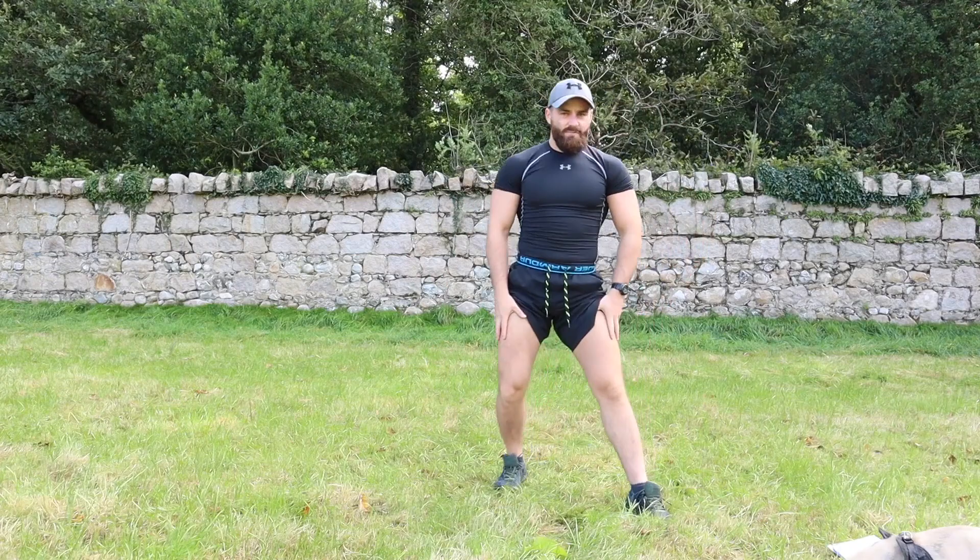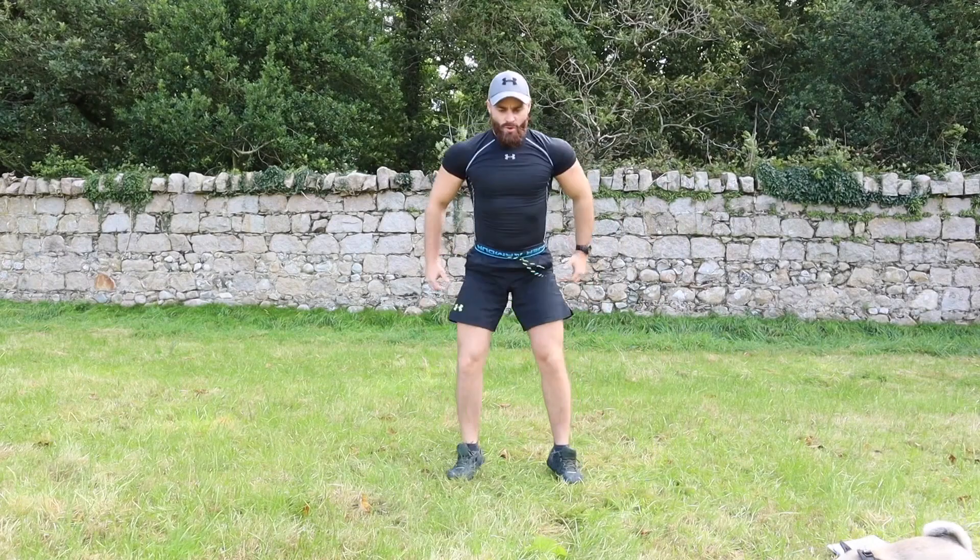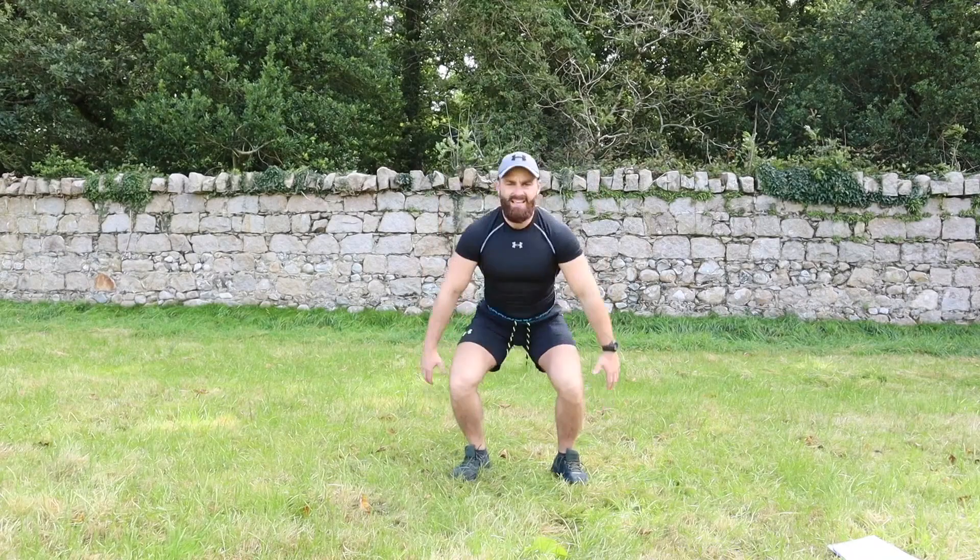Legs are burning here already! Exercise number seven — jump squats: one, two, three, four, five, six, seven, eight, nine, ten.